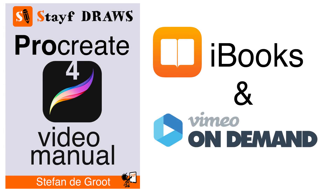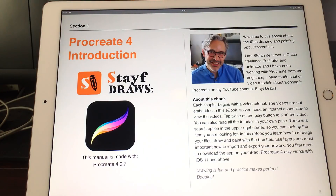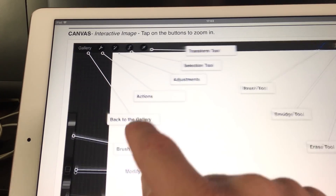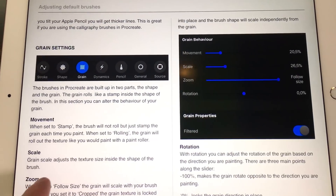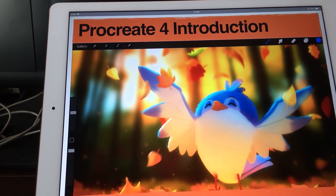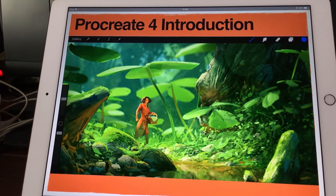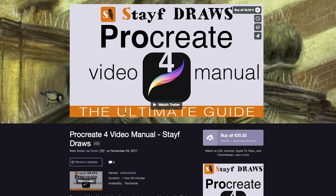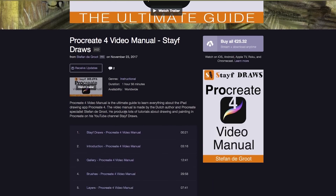I have gathered all of this information in the Procreate 4 video manual, now available as an ebook on iBooks and as a video tutorial series on Vimeo On Demand. They both contain the same videos, only in the ebook I will explain everything in text as well with lots of sample pictures and interactive images. The ebook has more than 100 pages and all the video tutorials are 2 hours long. Each time Procreate 4 is updated, I will update the Procreate 4 video manual ebook and Vimeo videos for free, so you always stay up to date.